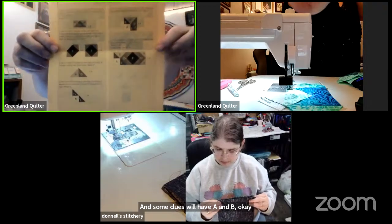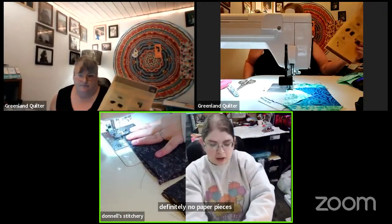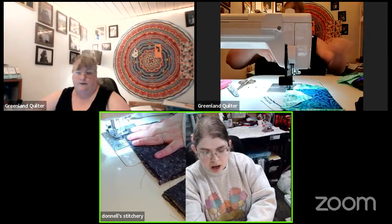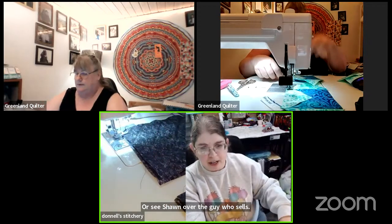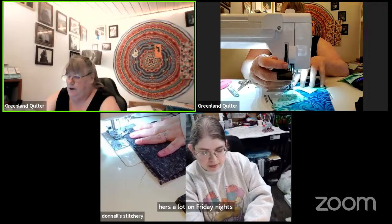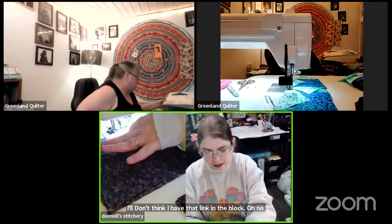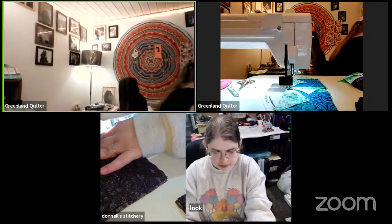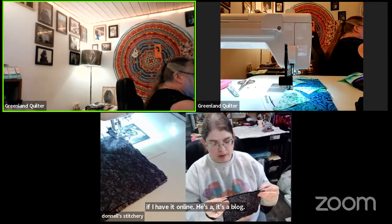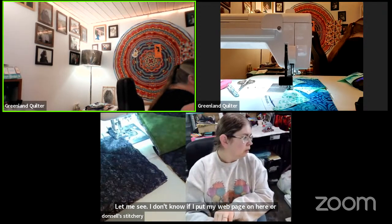There's definitely no paper piecing. If you want good examples, check out The Guy Who Sews — with Sean. Becca does hers a lot on Friday nights. I also have written blogs about it over on my Living Greenland blog on WordPress. There's a lot of content creators with videos about it. Hangel says her goal this month is to gather and label all her UFOs — hey, that's a great idea!